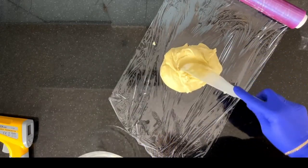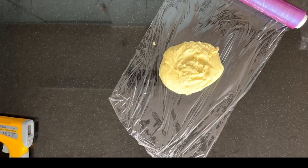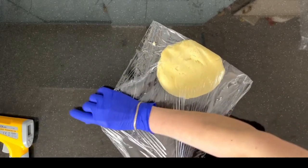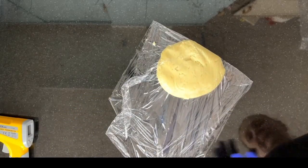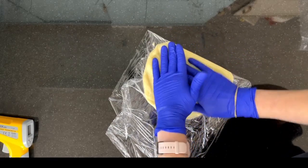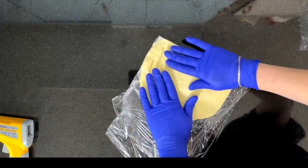Ideally, store the paste in a cool room at about 18 to 20 degrees Celsius. Not in the fridge, not in a freezer — just in a cold spot to help the chocolate to crystallize.